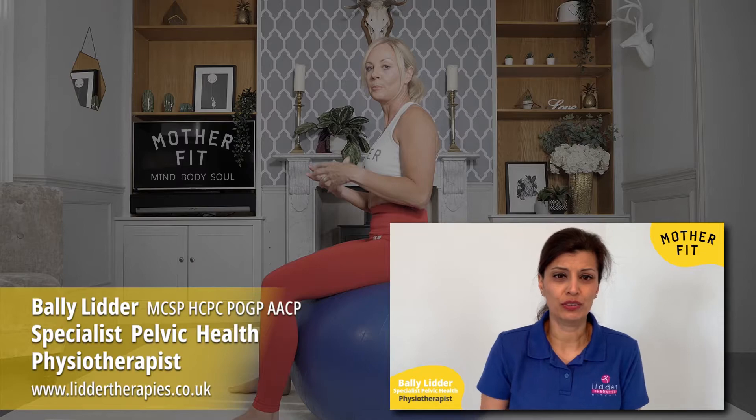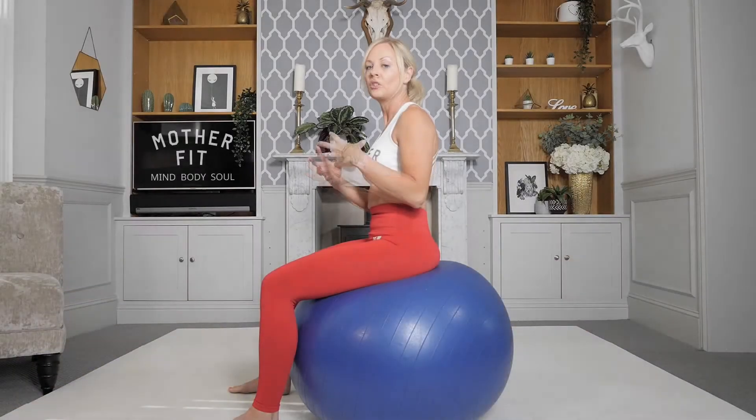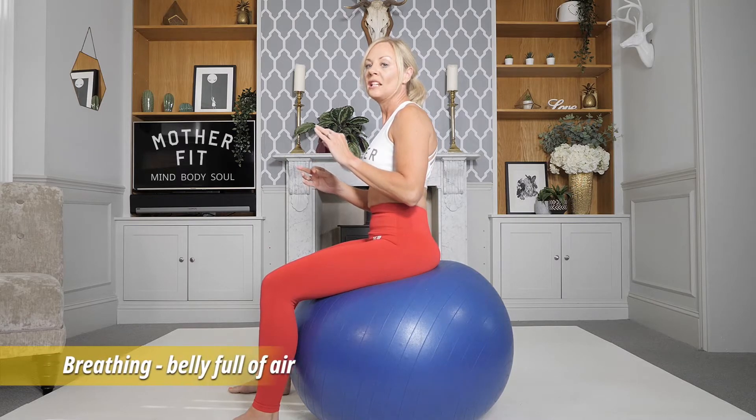The pelvic floor muscles attach to the deep layer of the abdominal muscles. When you activate correctly, you should feel a slight tension in the lower abdominals — this should not be bracing the whole tummy, sucking in, or breath-holding. Pelvic floor exercises are boring, but it's like laying the foundations of your house: if you get this right, you can build strength on top.